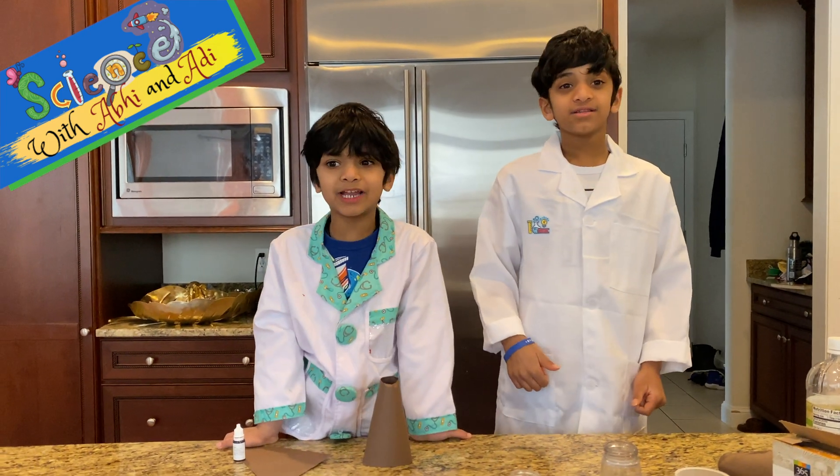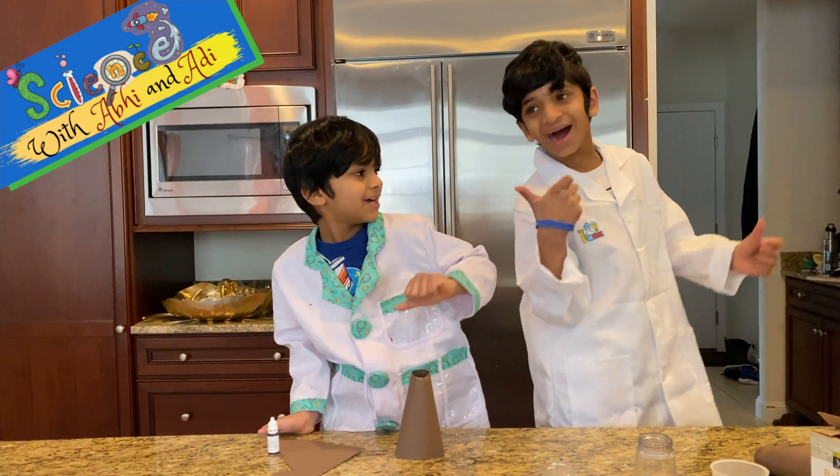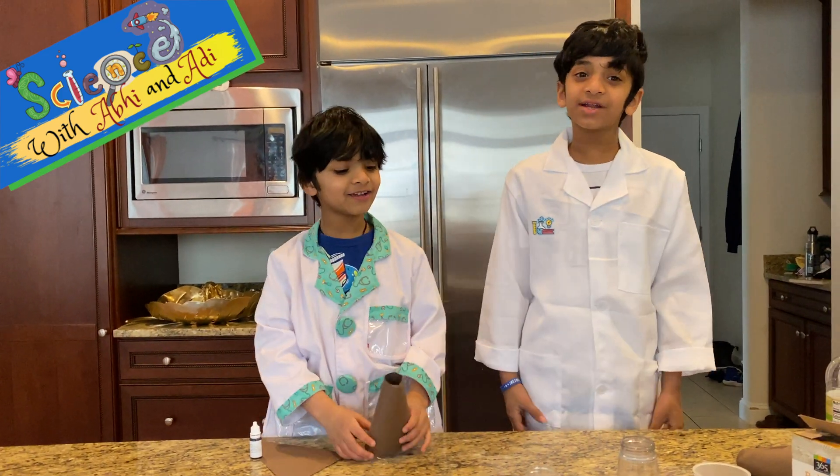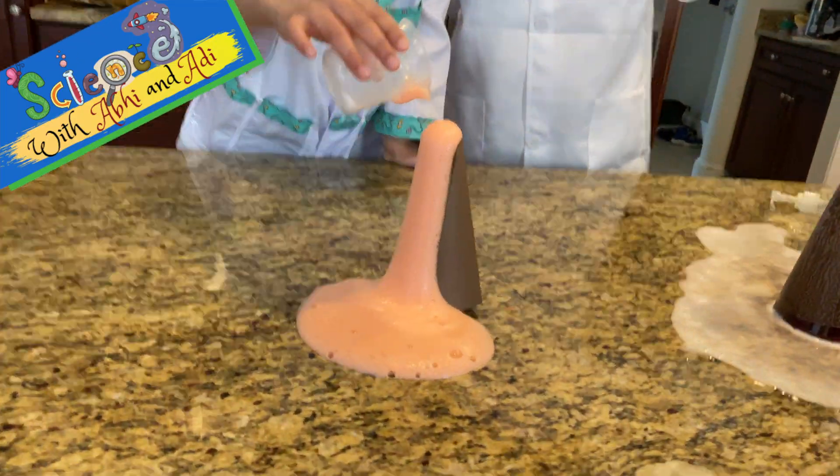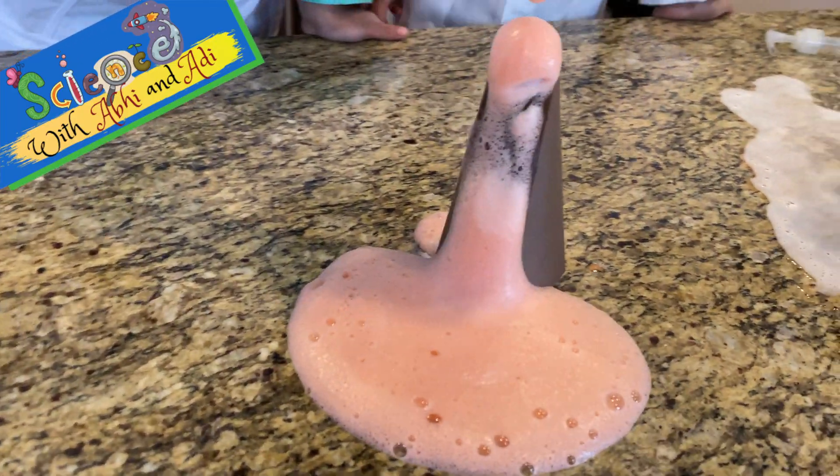Welcome to Science! Rick, Abby, and Adi. Today we're going to make a volcano. Oh my gosh! No way!